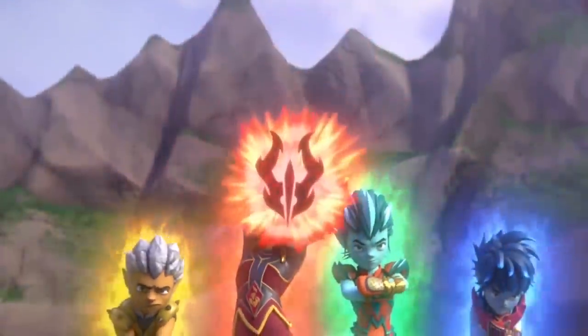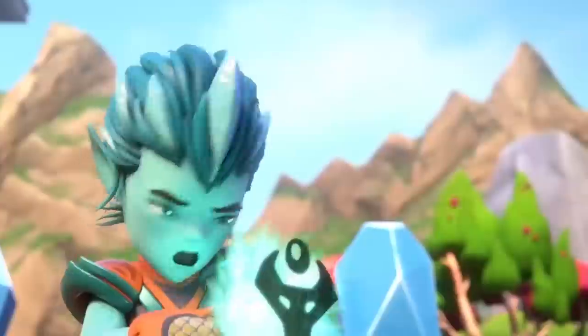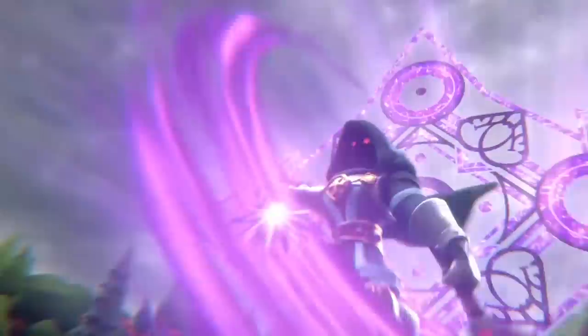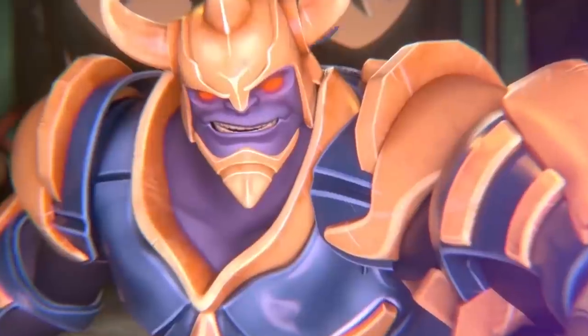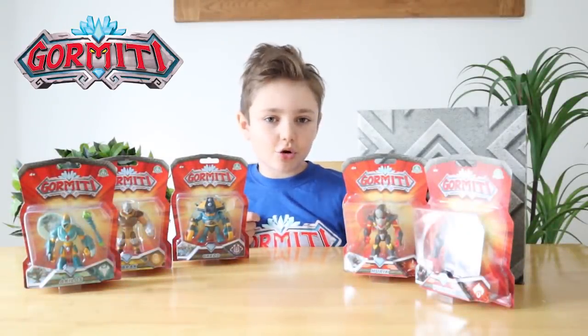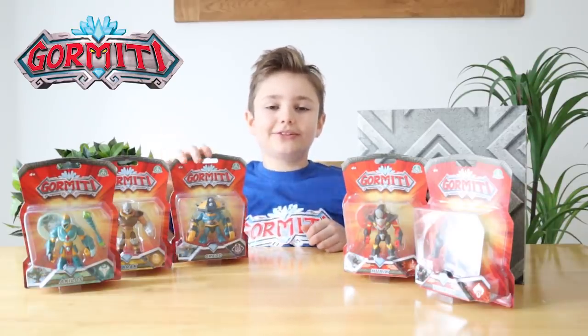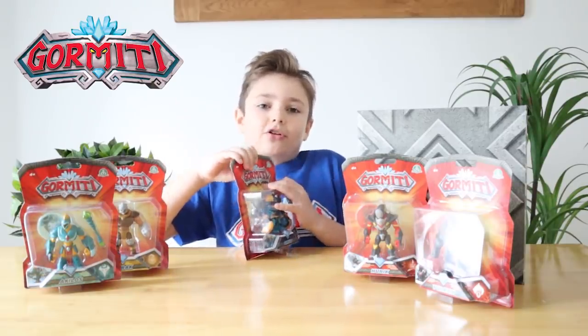The fate of Gourmetti is in your hands! Hey guys, we've just got back from Smith's Toy Superstore, and here's our Gourmetti basic action figures. Let's get them open and take a closer look. So first let's open Gred.